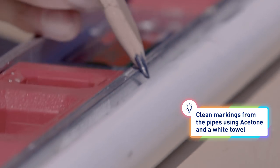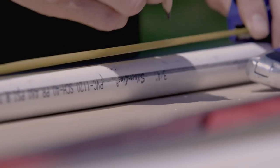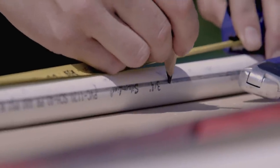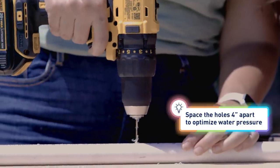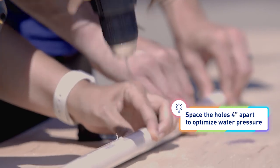Wes is drawing a straight line down our 60 inch pipes. We're going to mark every four inches and then drill holes. Do your best to drill straight holes — the straighter the holes are, the straighter the water will come out.